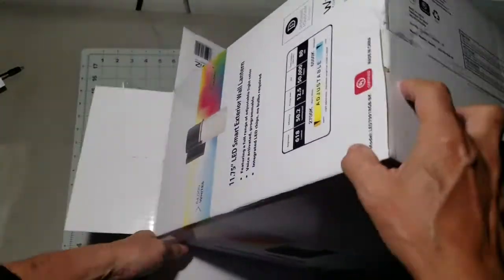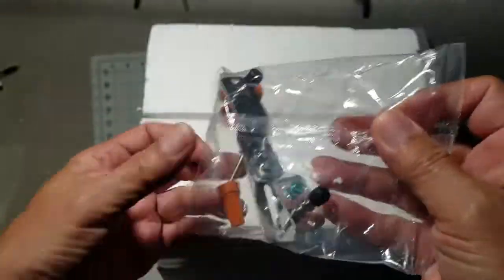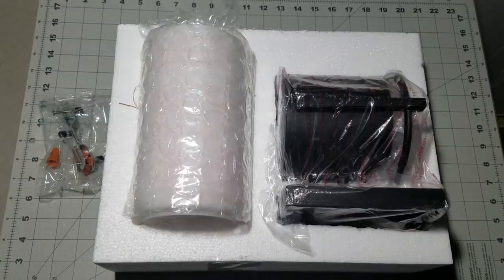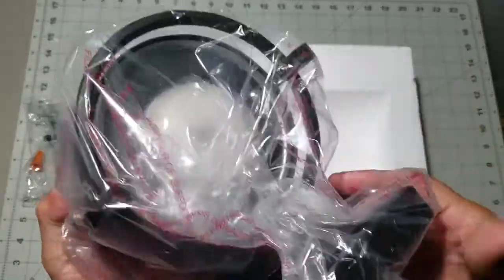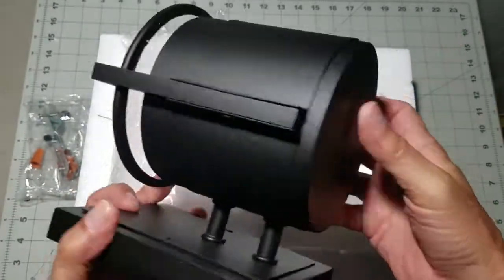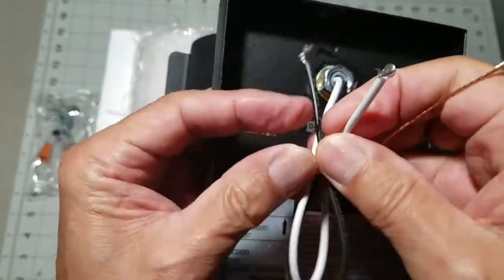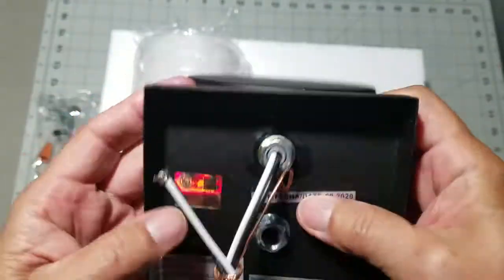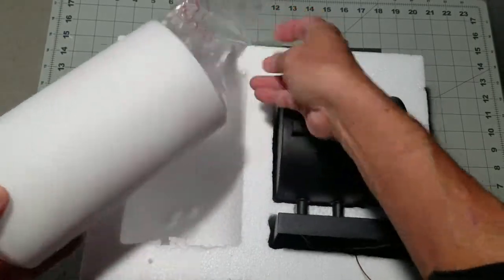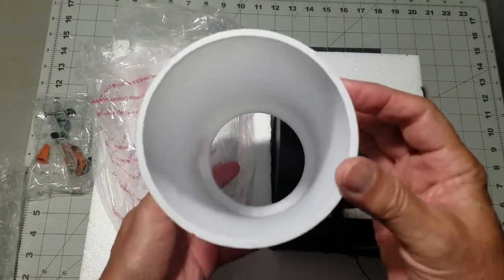Inside the box, the lamp is packaged in a styrofoam shell. Here's the mounting hardware for the lamp. And there's the lamp and the sconce. This is the LED lamp portion — very well finished. Hot, neutral, and ground: this is what you'll be connecting to your AC line. And here is the glass diffuser — it is well packaged with an interior styrofoam tube. The glass is clean from scratches and deformities.